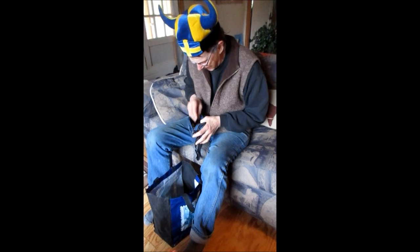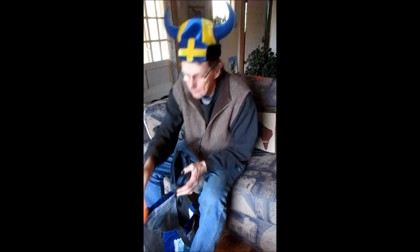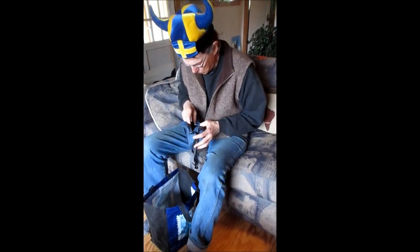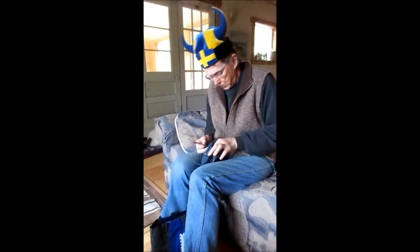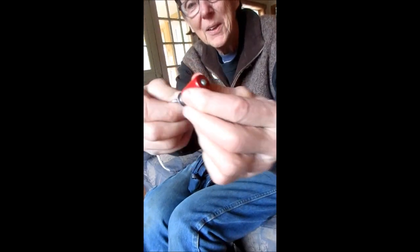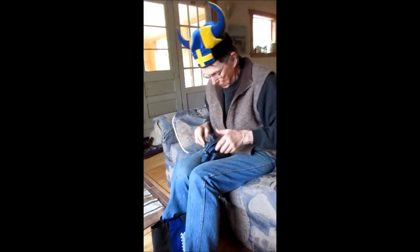And then I'd lose track of what I was doing and lose the beat. So I wasn't very good at that. But here we have — oh, here's a kazoo. Kazoo quality isn't very great and theirs aren't very good. Here's a — you can guess what that is.